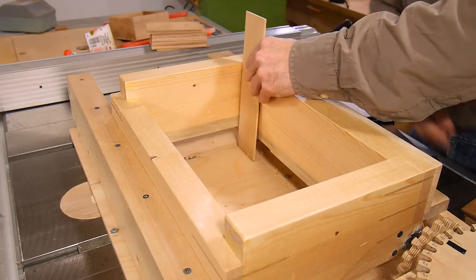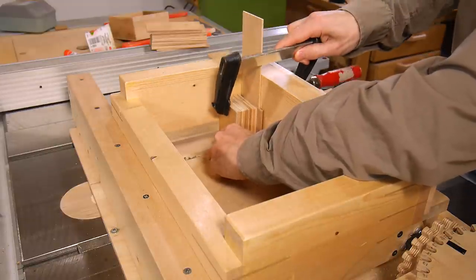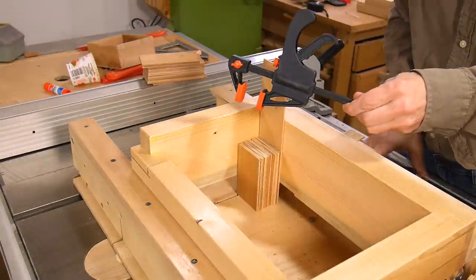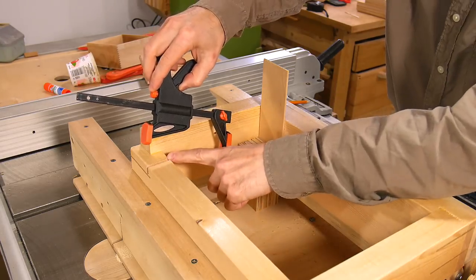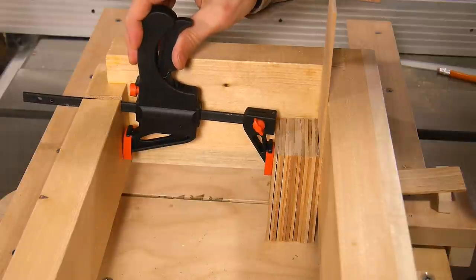For cutting the short little pieces like these ones here, it gets very difficult because I can only come down so far with the clamp, and so I can't really clamp this very well. So instead I'm gonna use one of these clamps, configured as a spreader clamp. I also cut a notch here so I can get that clamp further down to clamp those pieces in place.